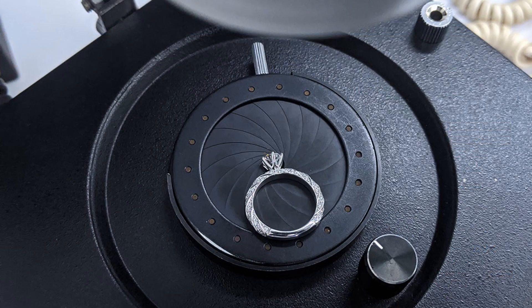First, position your ring in the microscope so that you can see the girdle of the diamond, as shown in this image. Looking under the microscope now, you can see the girdle. All those spots visible in this video are actually dust, and not a reflection of the diamond's clarity, so please keep that in mind.